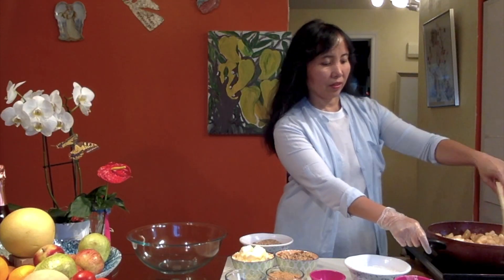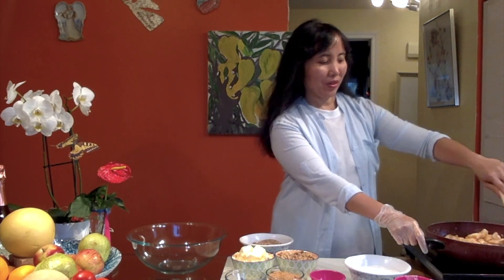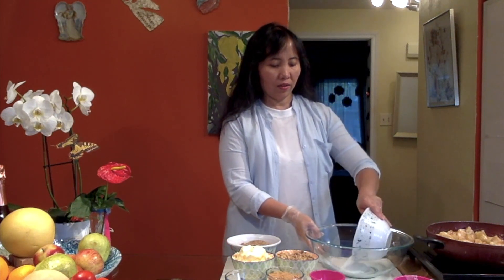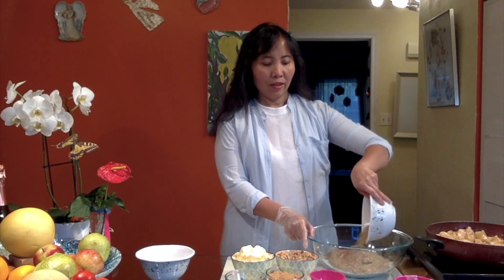Let's check on our apple — wow, this is becoming creamy. What we're going to do next is mix all these ingredients in the bowl so we can start the baking. By the way, you can bake your apple for at least 30 to 40 minutes. Now let's put in our flour — all these dry ingredients are going to be the topping of our apple. I have the ground pecan that we're going to mix.